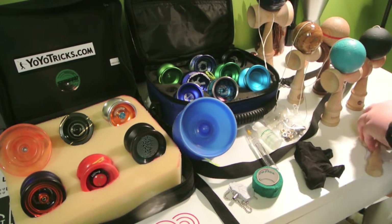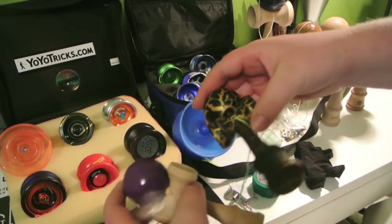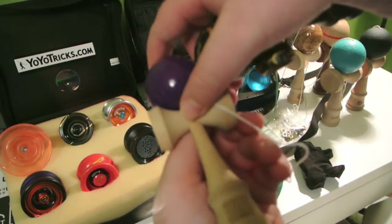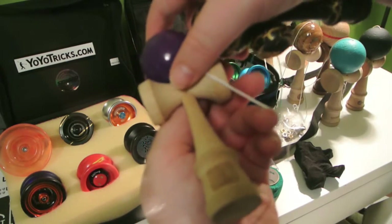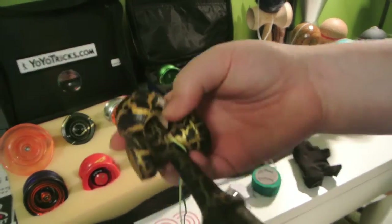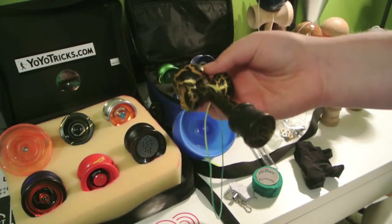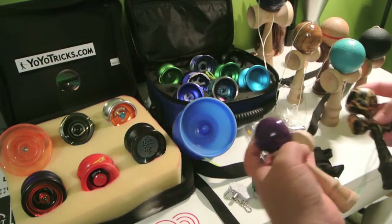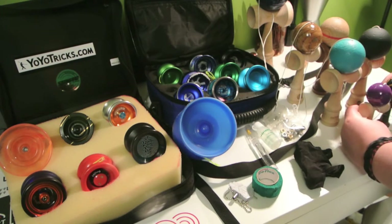Then we have my cute little minis — these are actually pretty cool. This is a BLK mini. And I have one I got off Amazon — I don't know what it's called, but it's just a nice little mini. Those are my kendamas.